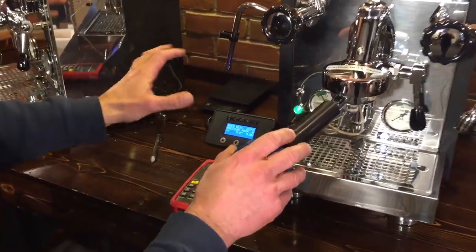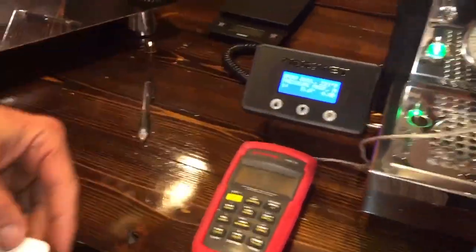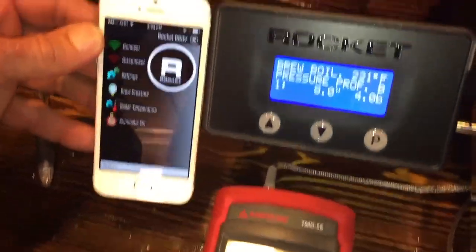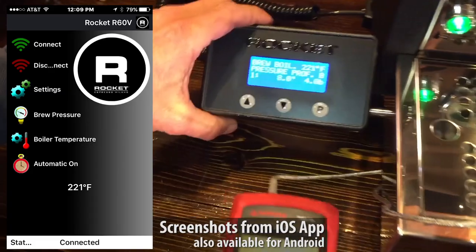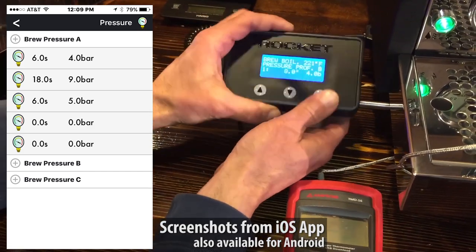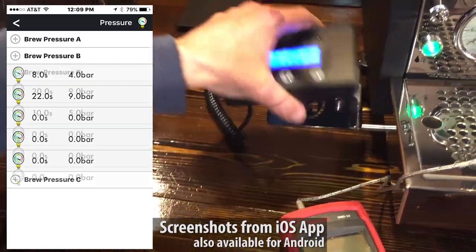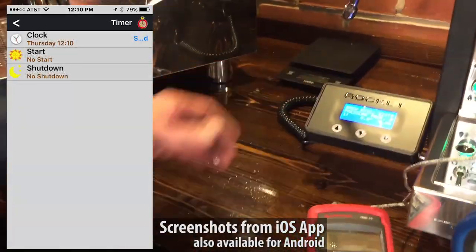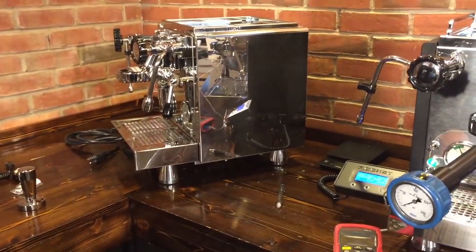One of the key things that separates this from the R58 is pressure profiling. You control this through an app on your phone or through the little control panel, which is nice - if you're familiar with the R58, it's now mounted onto the machine. With the R58 you could set it on the counter; on the R60V you can pull it off, click it back on pretty hard and it'll click in place, and you can tilt it around. On this you have three different pressure profiles - three presets from the factory. You can change those around with five different levels of pressure within those. We'll have more videos for that.